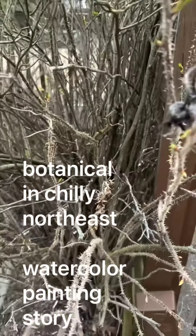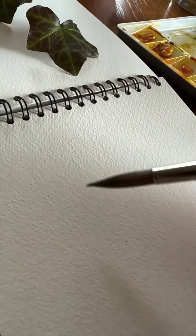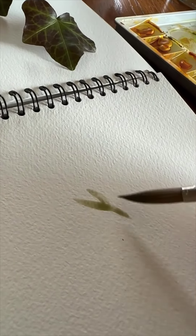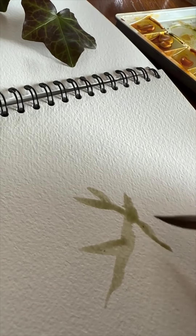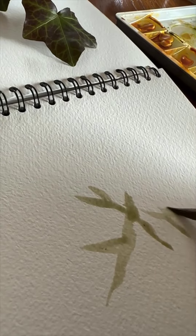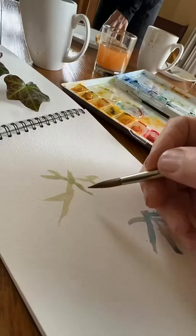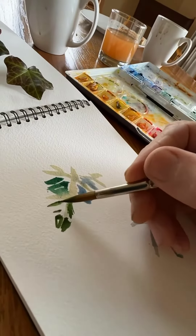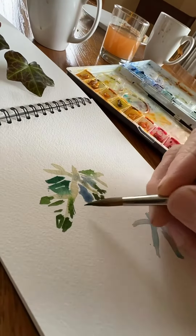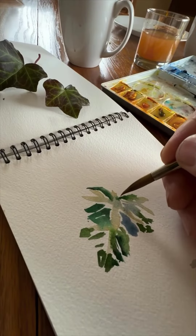Handsome botanicals are few and far between here in the frigid northeast, but I managed to find this cute little vine for a botanical illustration. I first tried to paint the pale green, which is that whitish part, and then using a variety of greens I tried to render the greenish areas in between those.